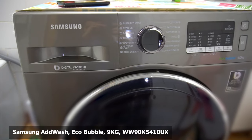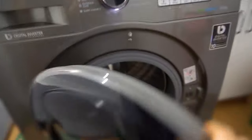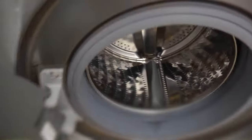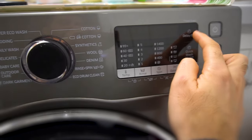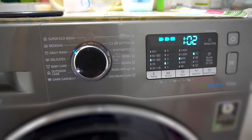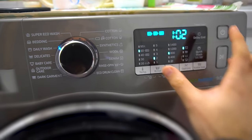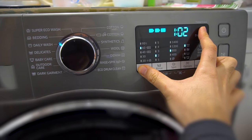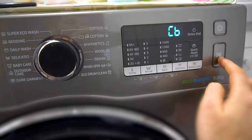Here's this Samsung washing machine — let's see how to calibrate it. First of all, make sure it's totally empty and there's nothing inside. Close it. You have to press the temperature button and the delay end button, then power it on. Hold the temperature and delay end buttons, and you should see a message 'CB'. Now just press the start button.